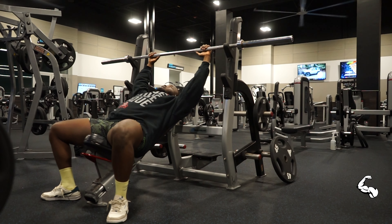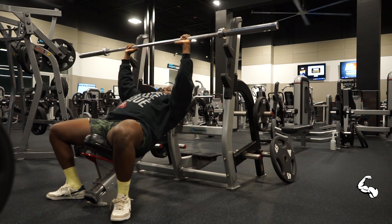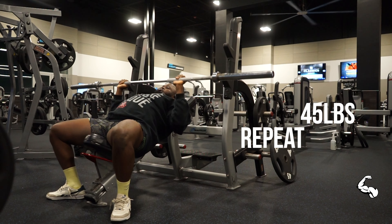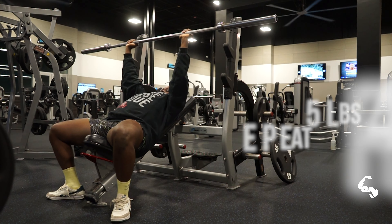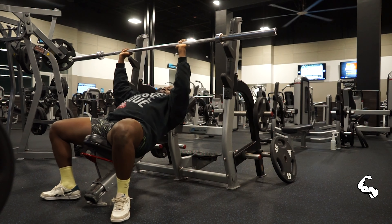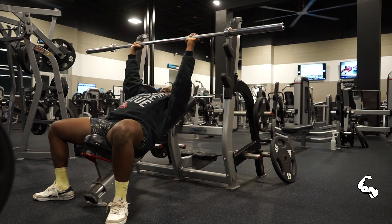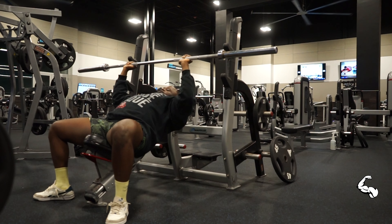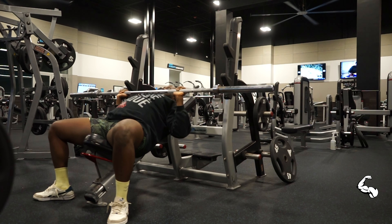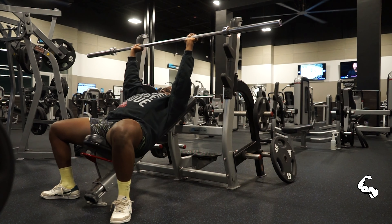Now we go to the incline bench press. When I started, the first thing I did was warm up again outside my main workout. It doesn't matter if I already did the flat bench press — I still redo the warm-up. The true reason about warm-up is it's not like 'oh I'm ready, let me just do it.' You have to do it because your muscle sometimes thinks it's ready to work, and then you force it, and that's when you get injuries.